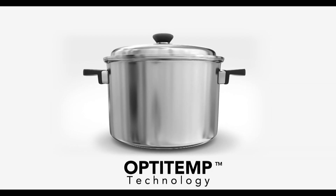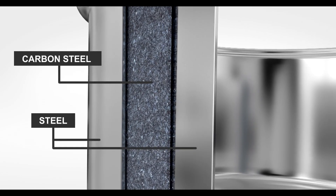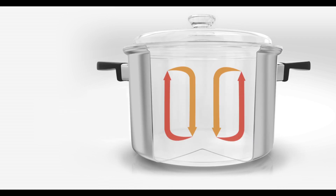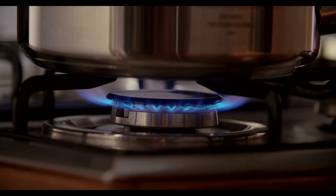The secret of good cooking lies in the ability of a utensil to conduct heat efficiently and evenly. Amway Queen cookware has an OptiTem base with multiple layers of permanently bonded metal to allow heat to be distributed evenly through the pan. The multi-layer structure and OptiTem base makes zero oil cooking possible with Amway Queen cookware.